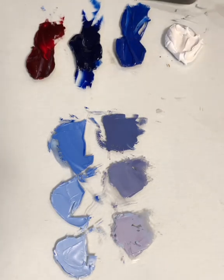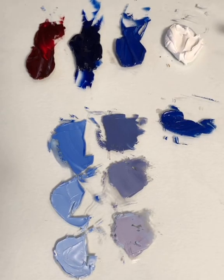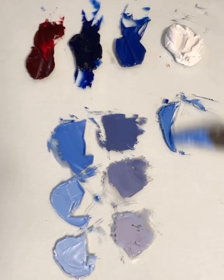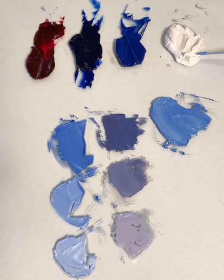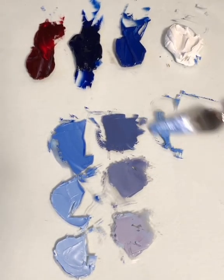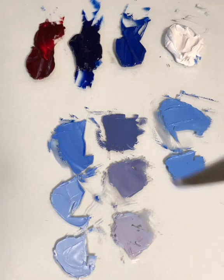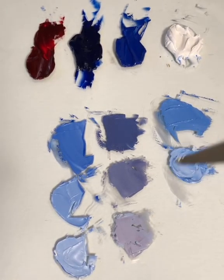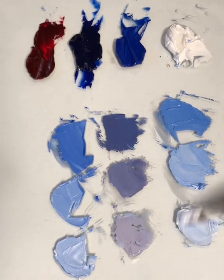Cobalt blue — you can do the same thing. Cobalt blue is considered a warm blue, so I'm going to put that down here and add my white. It makes an equally beautiful blue, but it is warmer — slightly on the yellow side — whereas ultramarine is more toward the red side of the color wheel. So there's my cobalt; I take a little bit and add more white to make my tint, giving me a middle blue, then add some more white to make my palest, lightest blue.